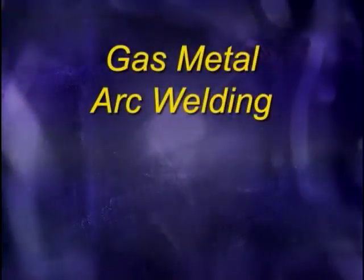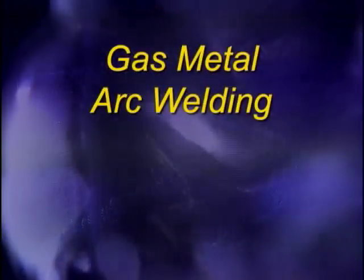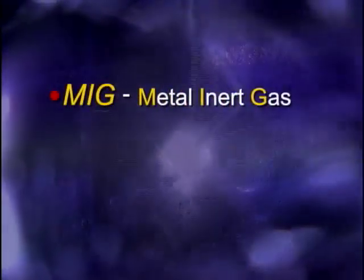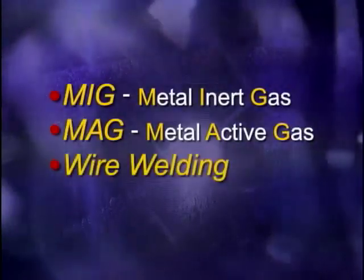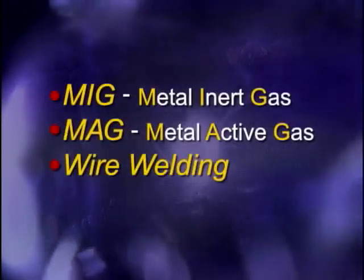According to the American Welding Society, the proper description for the process we'll be discussing is gas metal arc welding. But on the job, you may hear the process referred to as MIG or metal inert gas welding, MAG or metal active gas welding, and wire welding, which refers to the continuously fed wire electrode at the heart of the process.